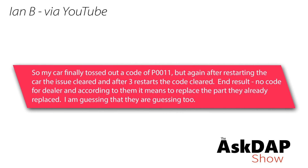That comment was left on a video I shot showing how to bleed brakes, so that procedure would be similar. Ian via YouTube says: My car finally tossed out a code of P0011, but again after restarting the car the issue cleared, and after three restarts the code cleared. End result — no code for the dealer, and according to them it means to replace the part they already replaced. I'm guessing they are guessing too. So Ian's comment was left on a video talking about the 2.5-liter engine, so I believe he has a 2.5.